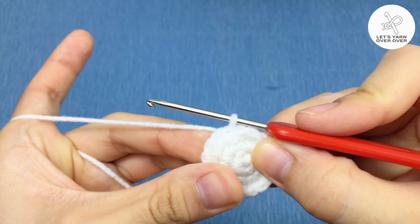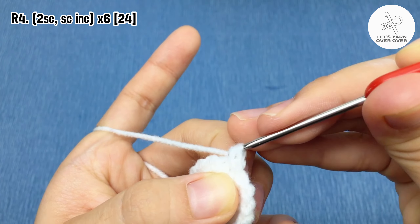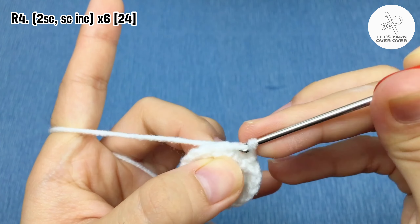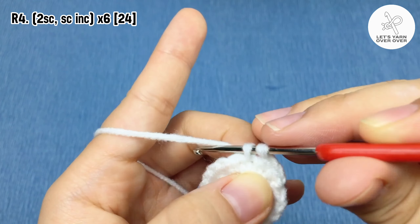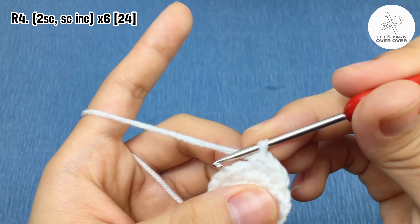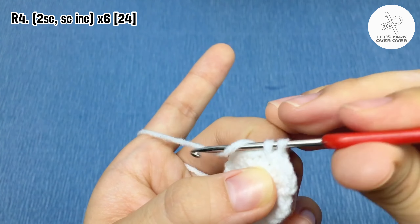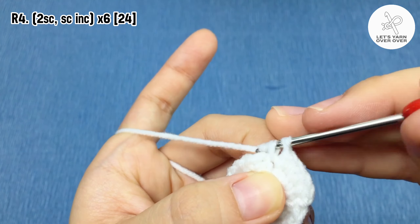Row four: chain one, single crochet in the first two stitches, then two single crochet in the next stitch. Repeat — making two single crochet and a single crochet increase — six times. There should be 24 stitches at the end of round four.